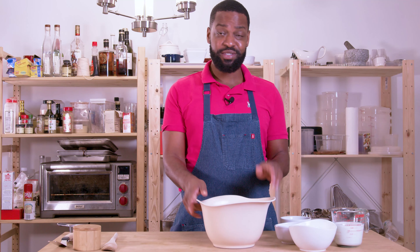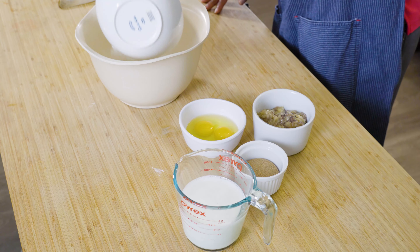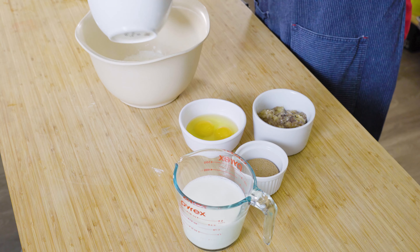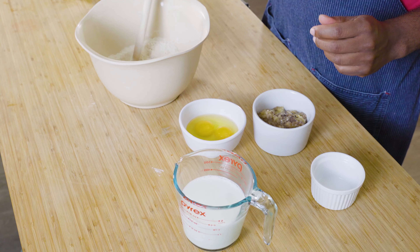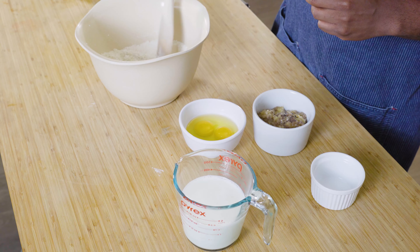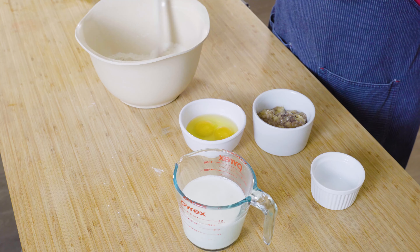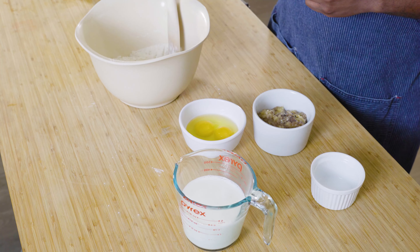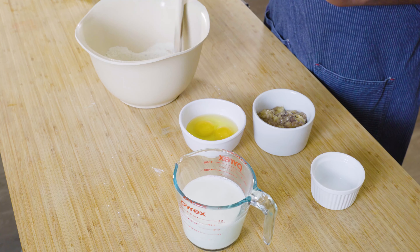We're going to take our dry ingredients — this is a one bowl wonder, which I really love. We'll add all of our dry ingredients first and then put our brown sugar in there and give this a little stir. We don't want any lumps because pancakes that are over-mixed end up coming out tough, so making sure the dry ingredients are nice and even before the wet ingredients come to the party is the best way to do that.